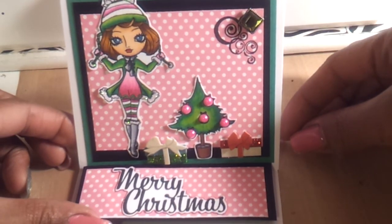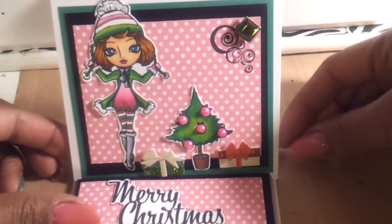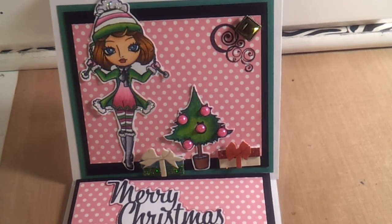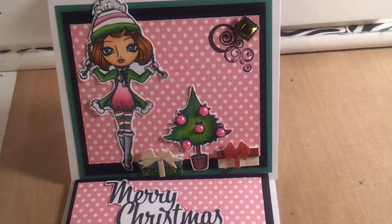That's my card. Hope you guys enjoyed, and don't forget to check out the Little Blue Button Stamps blog and check out all of the other designers' cards as well. So I thank you all for watching. Bye.